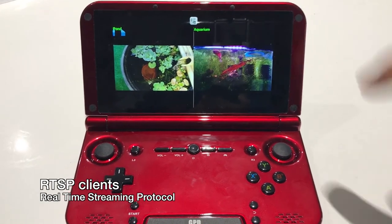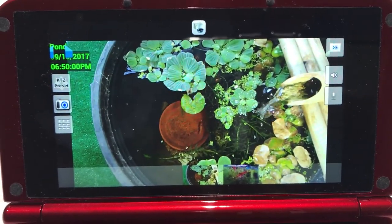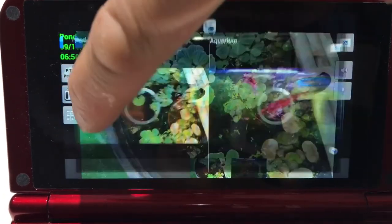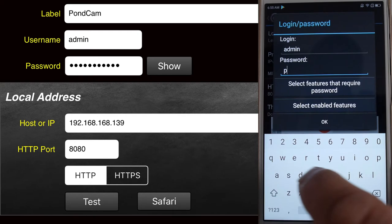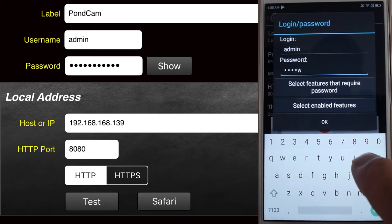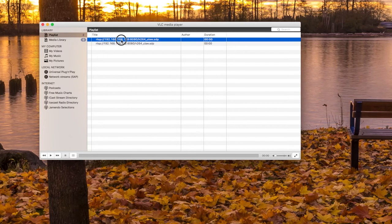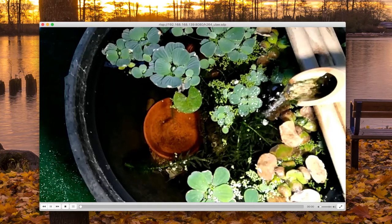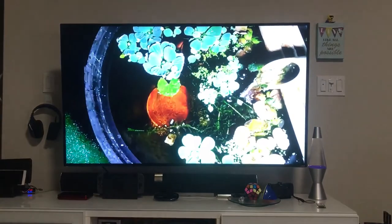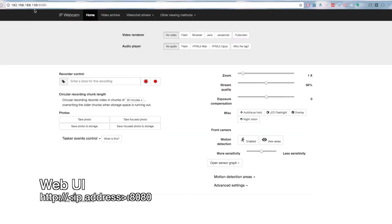You can use pretty much any RTSP client to view the streams locally. I'm using a GPD XD and an application called IP Webcam Viewer Basic. As you can see, I can look at both streams locally. Most RTSP clients will require the IP, the port number, and the password and username you set up in IP Webcam. You can also use VLC Media Player — just add the RTSP URL and view it from your desktop. I also access it on my big screen TV using Kodi and plugging in the RTSP URL.